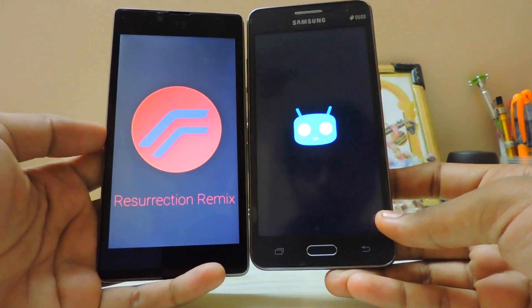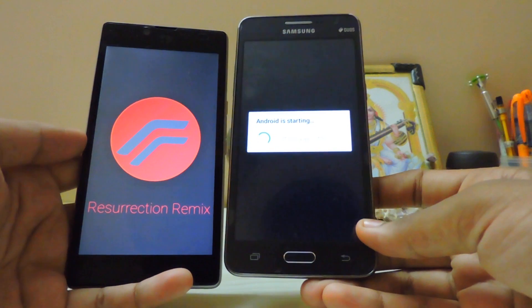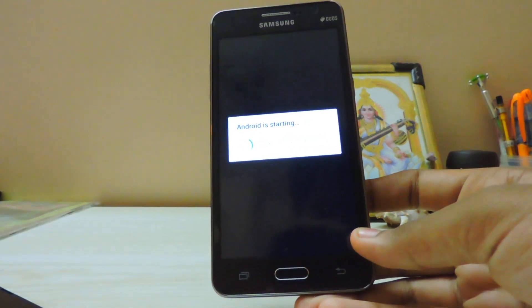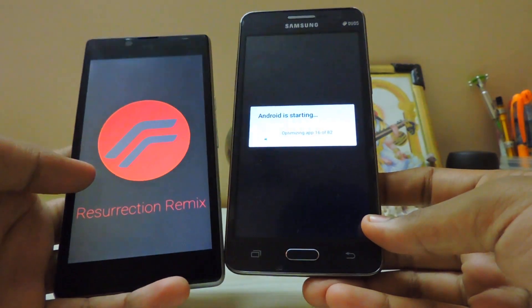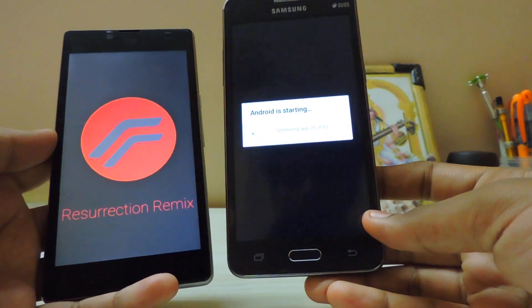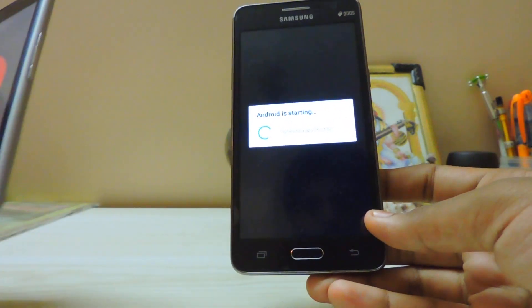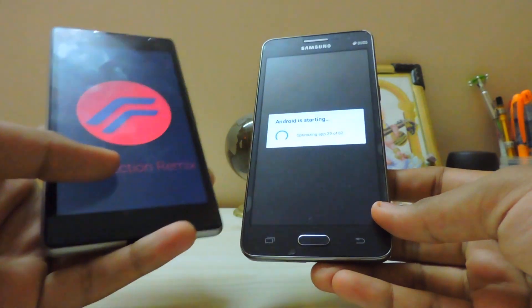What a nice boot animation! As you can see it has booted up very fast for a first boot. Holding this device and running it is actually a very nice experience compared to stock.